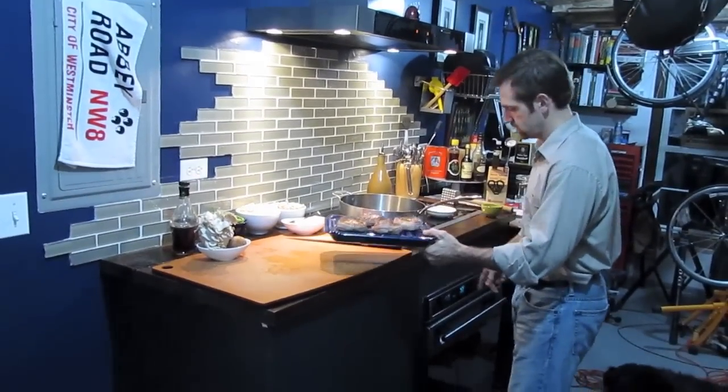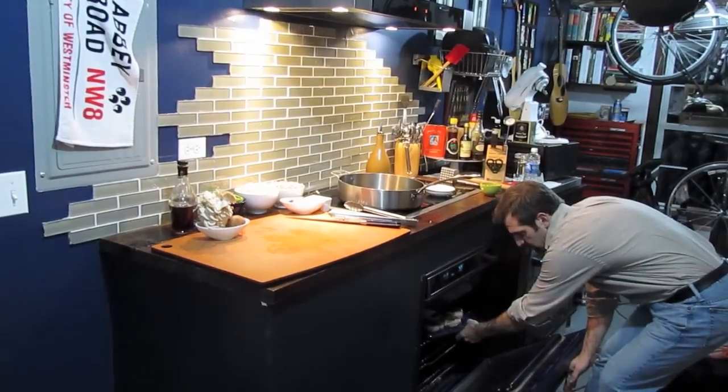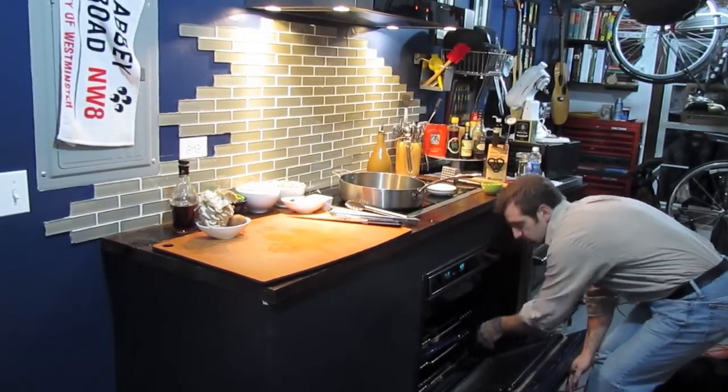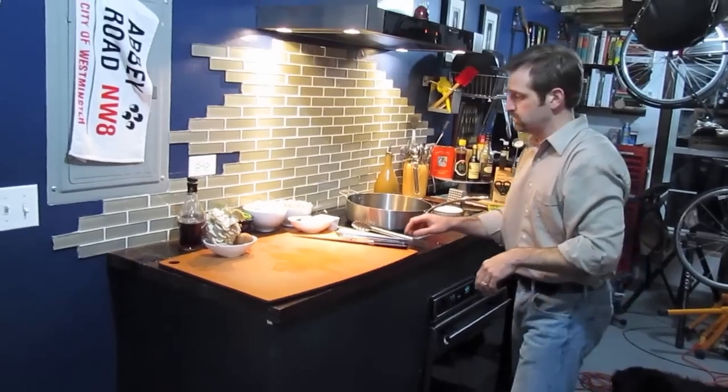Let's get them in the oven. I left my pan still going on the stove, and I had my oven set at 425 degrees on roast mode.